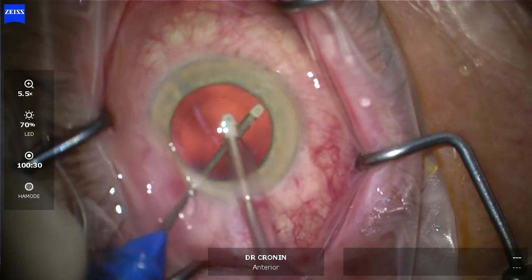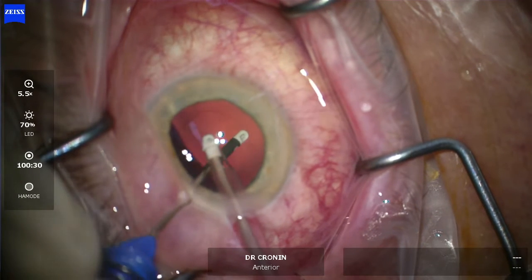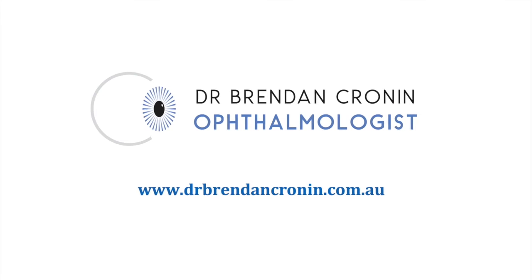You can also polish the posterior capsule. Here I'm polishing the anterior leaves of the anterior capsule in bi-manual mode, again with that polymer tip on it. So it really is a very well-designed instrument — great for surgeons intraoperatively.